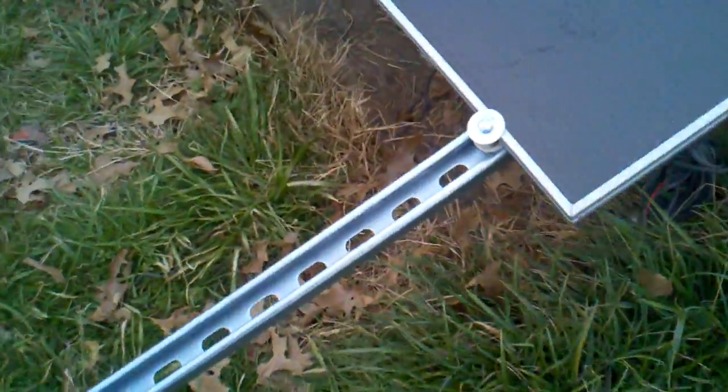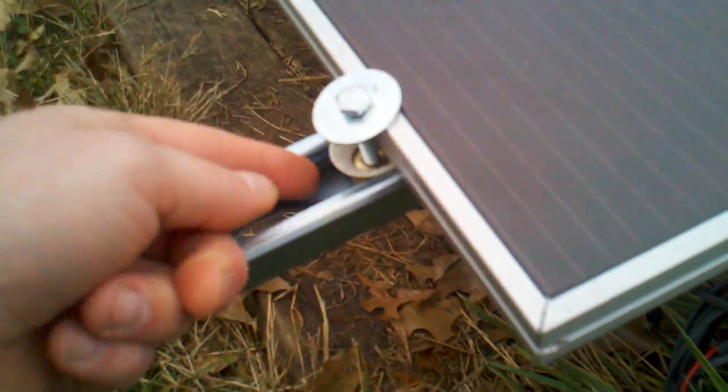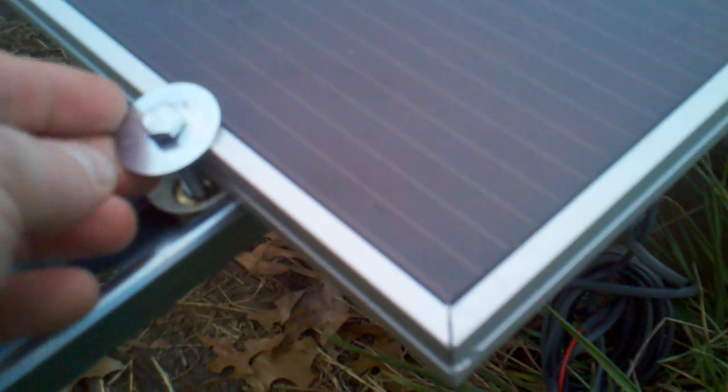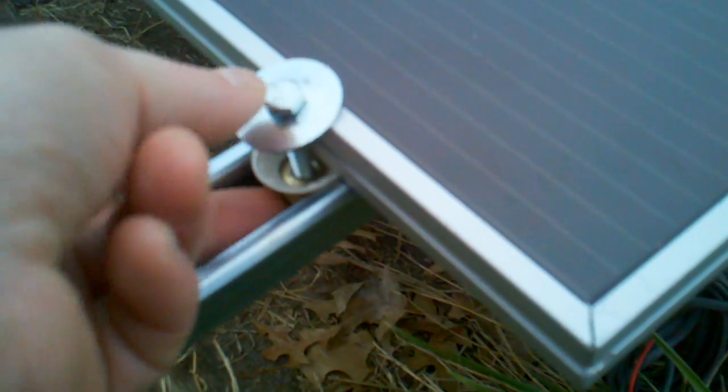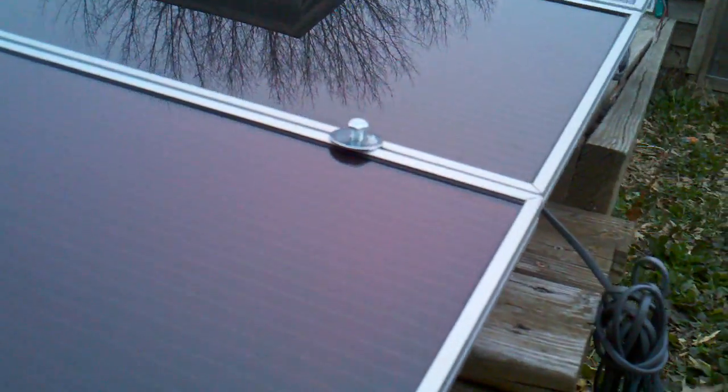We've got Unistrut. This is the thinner stuff, 10 gauge, and I have 2-inch bolts and Unistrut nuts here. Starting at the top, we have Unistrut nut and then bolt.